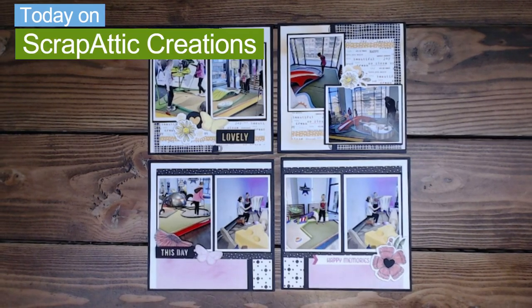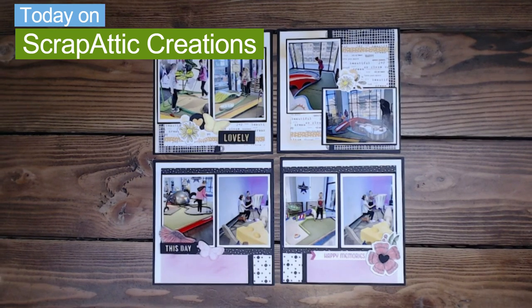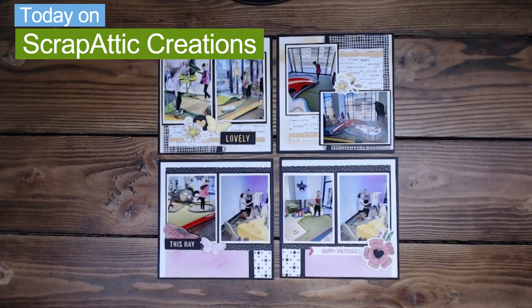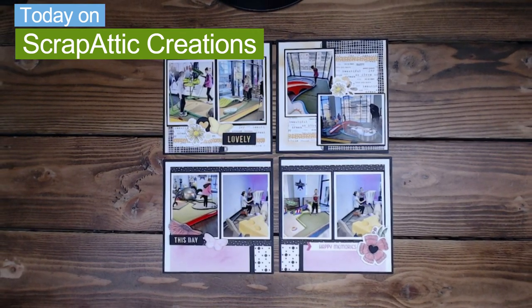Hi everyone and welcome back to Scrap Addict Creations. I'm Diane and today we're going to be continuing on with the It's the Little Things mini book. It's a 6x6 book and I'm really excited to share the next few pages with you. So let's get scrapping.